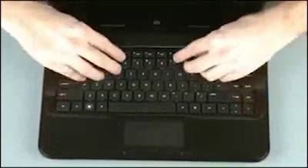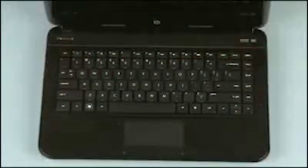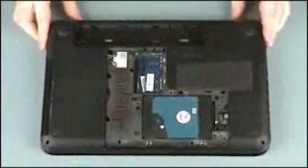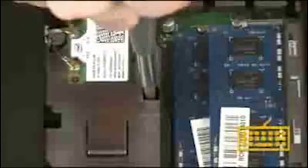Lower the keyboard into position and press along the edges of the keyboard to secure it to the top cover. Close the display panel and turn the notebook upside down. Replace the 6.5mm P1 Phillips head screw identified with the keyboard icon that secures the keyboard to the base enclosure.